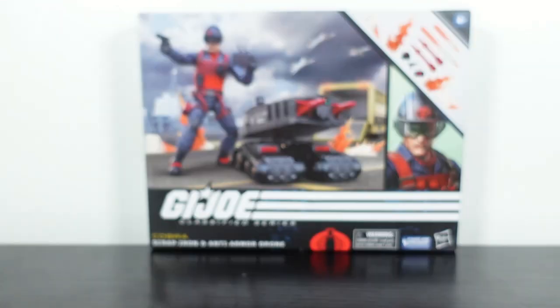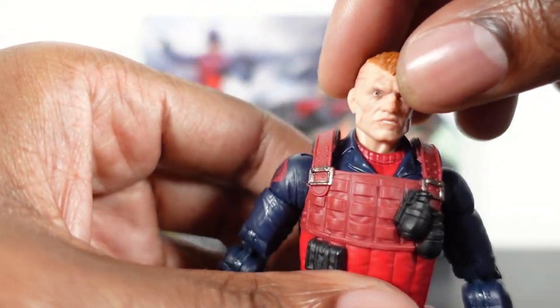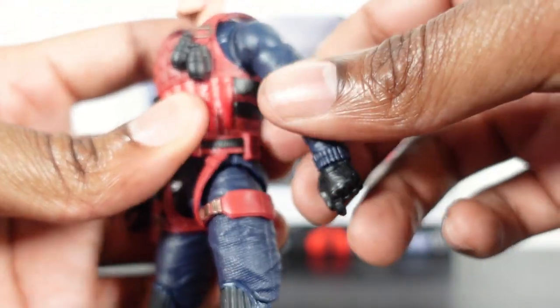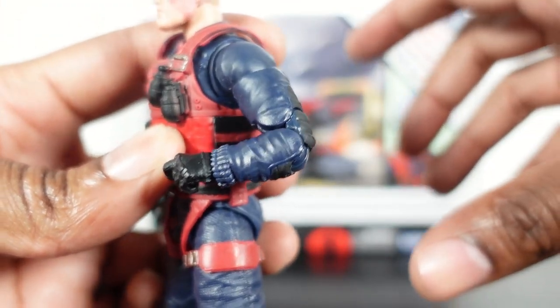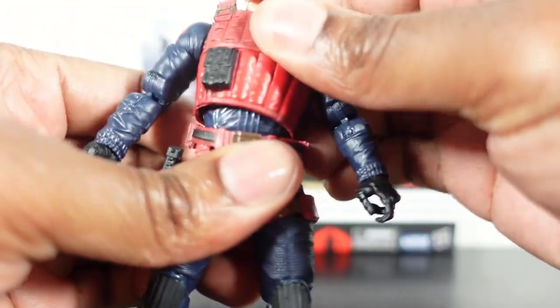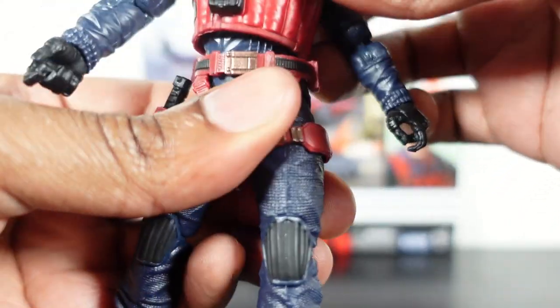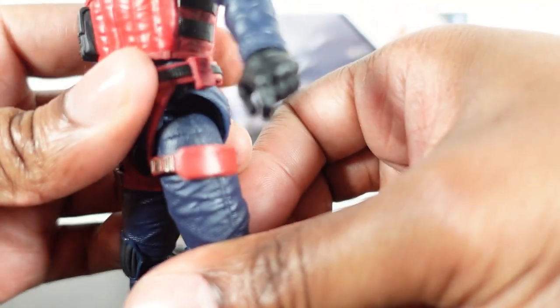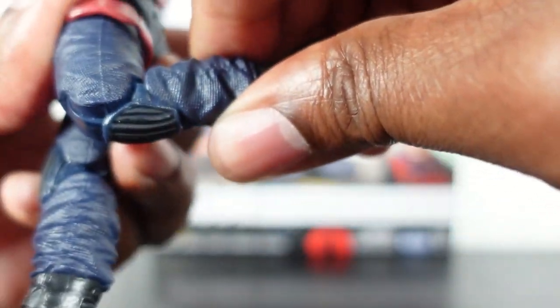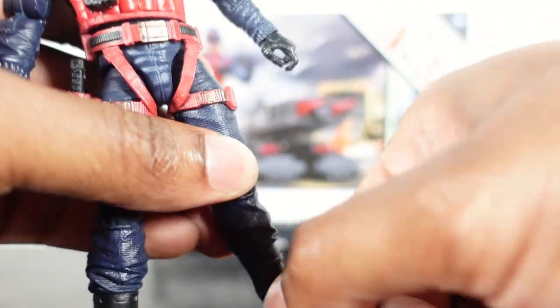Now let's get into articulation with Scrap Iron. Head does a full 360 up and down. Arms go out, butterfly hinge, bicep turn, double-jointed elbows, twist at the wrist, hinged at the wrist as well. He's got a little bit of crunch at the waist. Twist at the waist, legs go out, drop hinge, thigh twist — even with the harness, no hindrance there. Double-jointed knees, boot swivel at the top, pivot on the ankle, and rocker on the ankle as well.